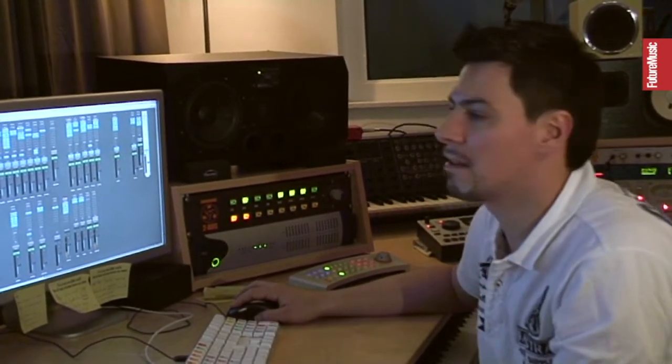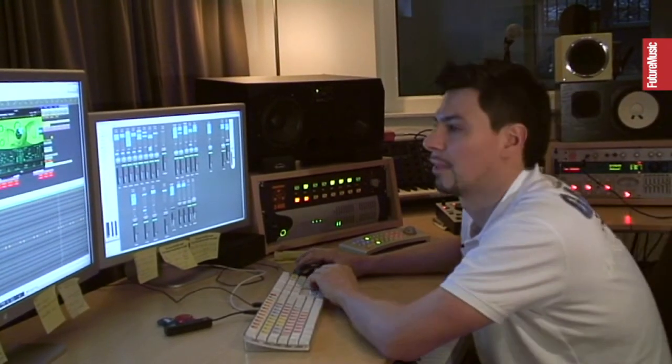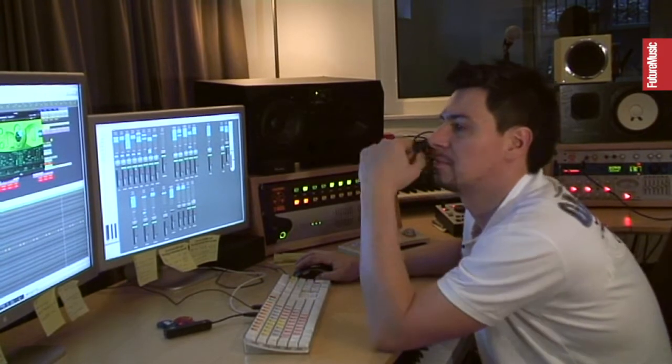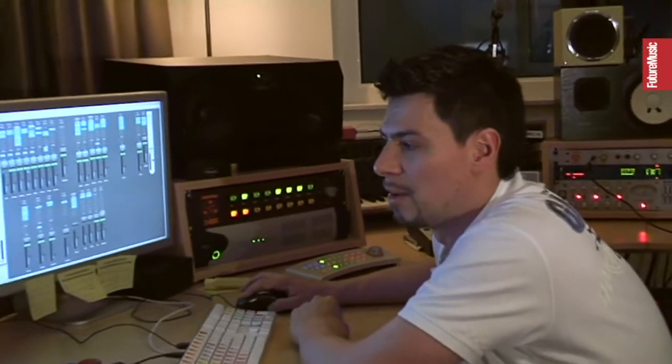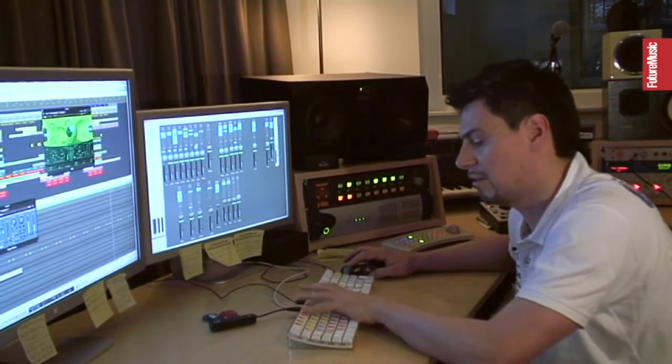What I did is add some tape delay — also the Logic one. If you wanna ask me what's my favorite plugin at all in Logic, it's the tape delay. Because it's just great and you can do everything with it — when it comes to dub delays or build-ups with growing delays. And it sounds old school, but you can tame it and you can really work with it and do lots of automation.